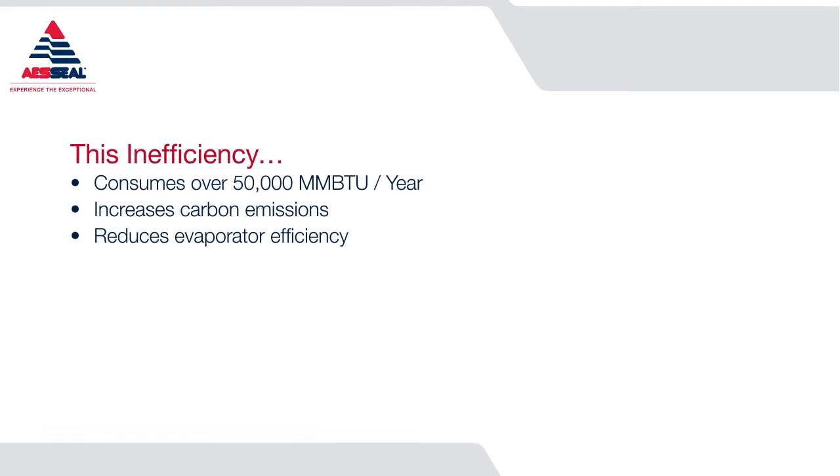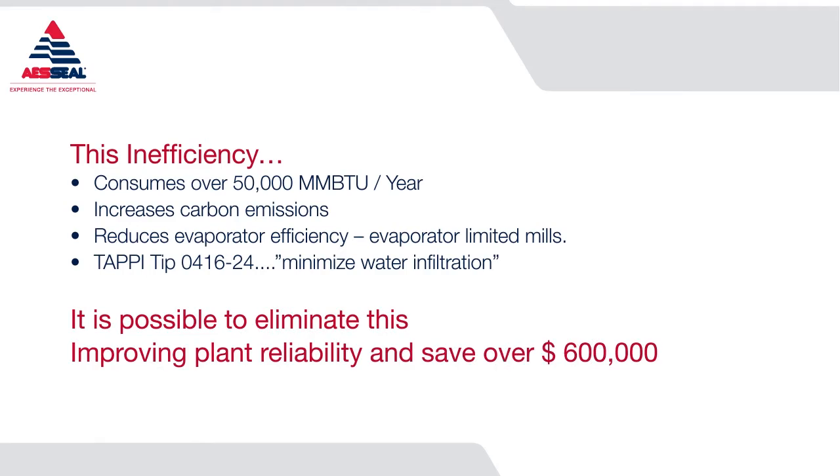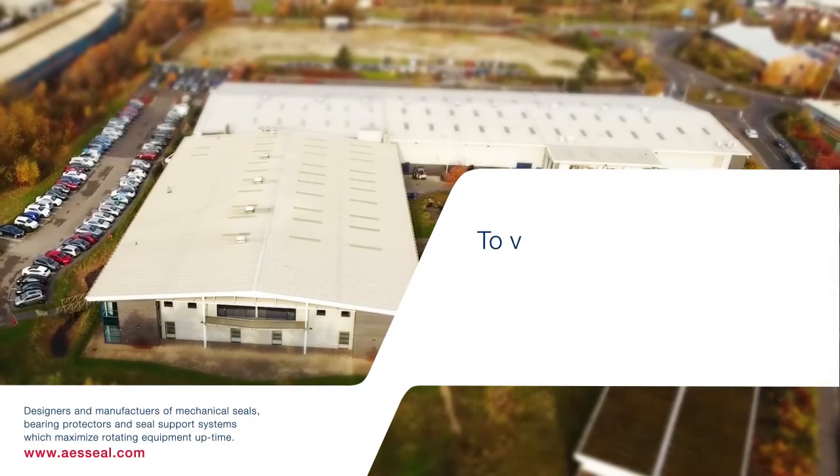This is a reason for evaporator-limited mills. TAPPI tip states that for best practice, you should minimize water infiltration in the evaporators. It is possible to eliminate this, improving plant reliability and saving over $600,000.